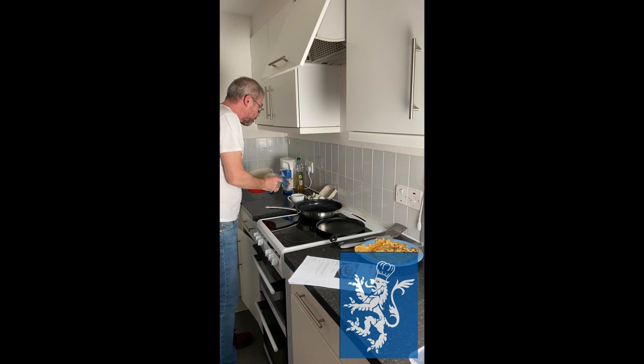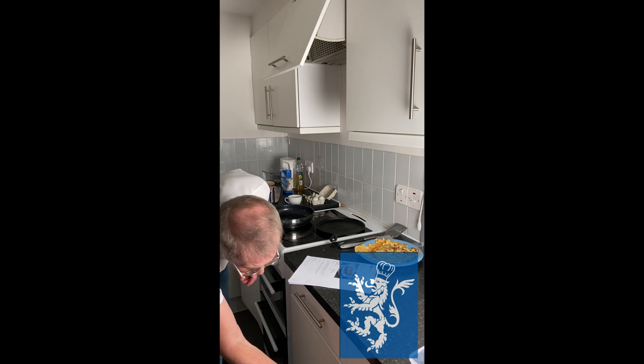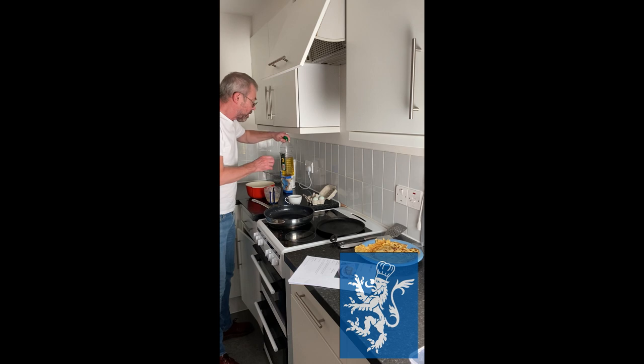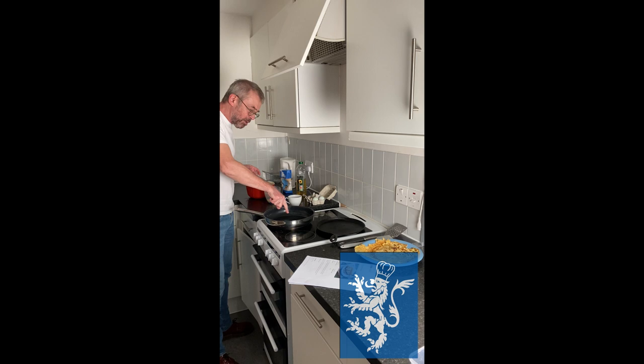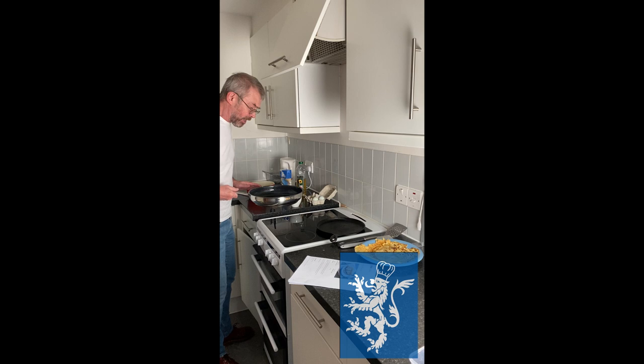Then you add some vegetable oil — I've got a bottle of sunflower oil here. Add oil to the pan until it's smoking hot. Then you drain it off and pour a little pool of mixture into the middle of the pan and swirl it around so you get a really thin layer of batter.